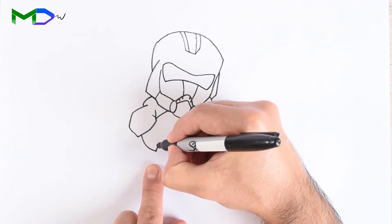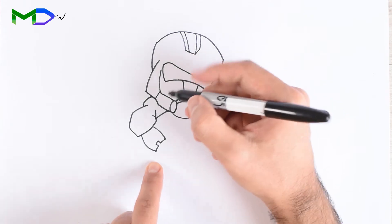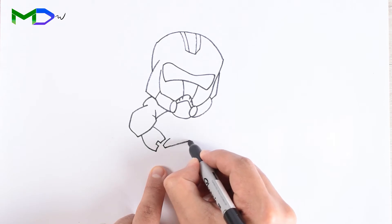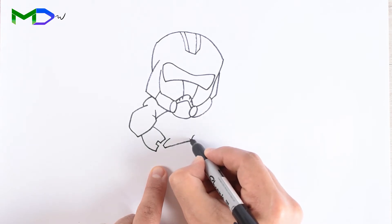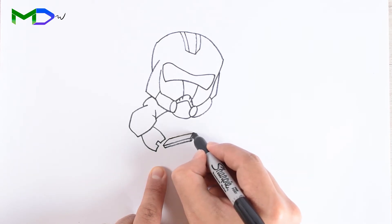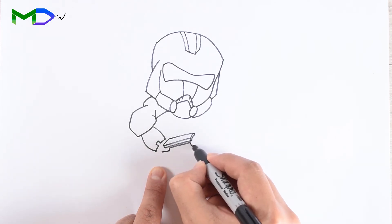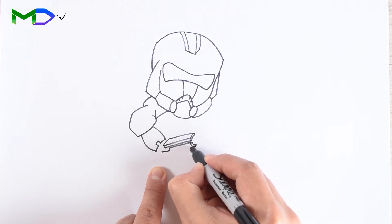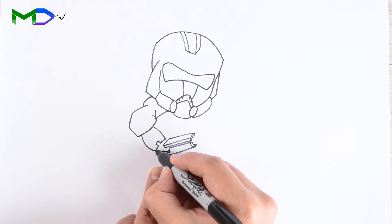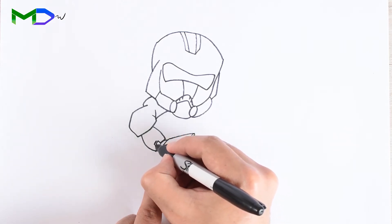Then keep drawing the lines to create the arm with sharp lines. Draw two rectangular shapes to create the shape of the armor around the arm, and create a double line for the thickness.